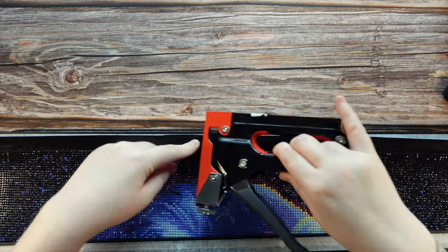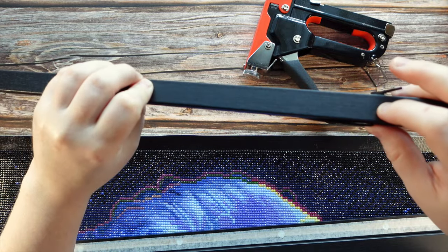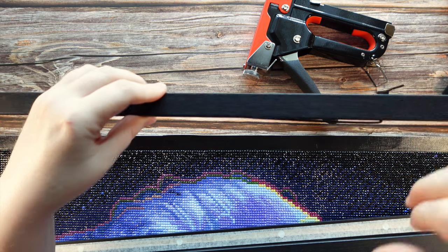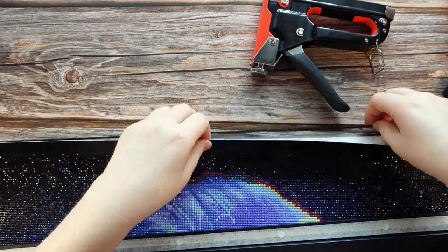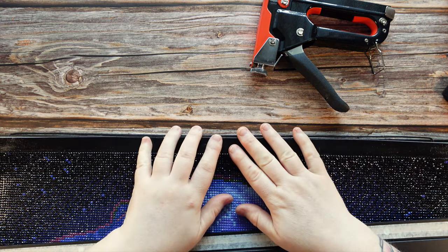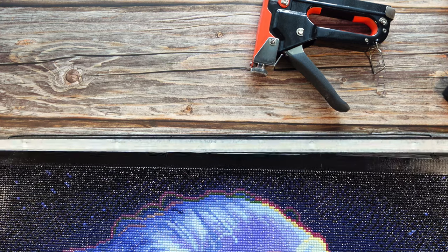I purchased a small staple gun from Amazon and it came with staples of a few different varieties. I choose the shortest staple because if your staples are too long they can actually puncture through the back of the frame — though it doesn't really matter since that side faces the wall. I do three staples: one on the left, one in the center, one on the right. The Gorilla Glue method takes a while to dry and you have to put heavy objects on top, which was messy, so I elected to try the staple gun.